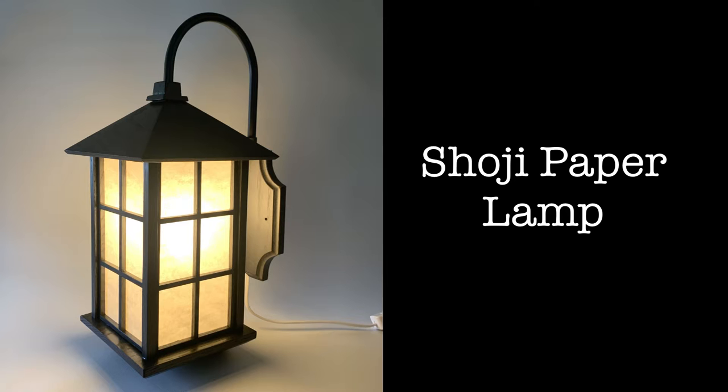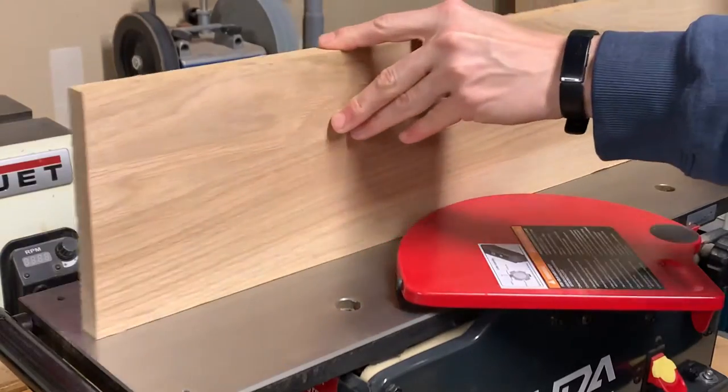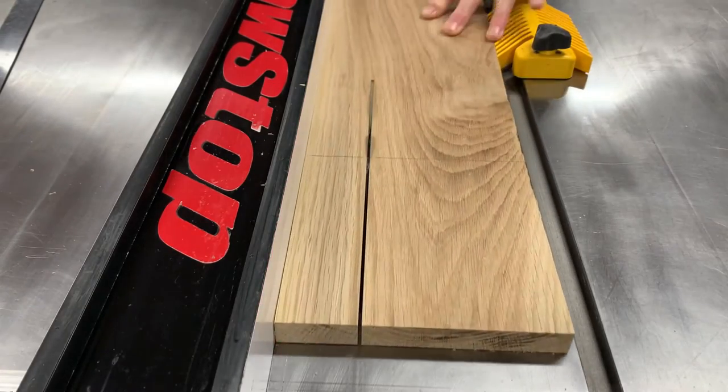My house has a living room that's very dark. The house was built in the 90s when designers and builders decided it just wasn't fashionable to have lights built into rooms anymore, so I decided to make a shoji paper lamp to add a little more ambient lighting.